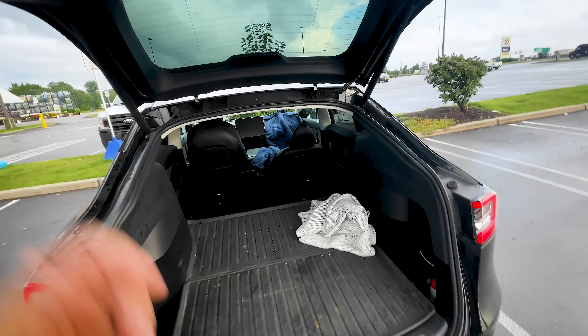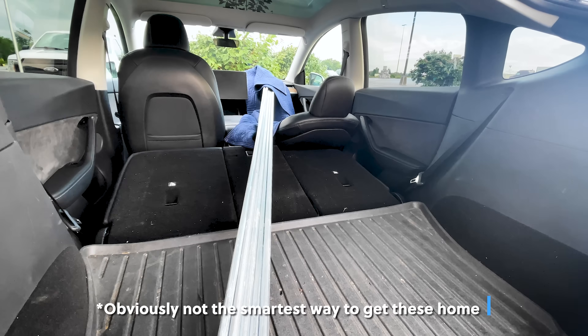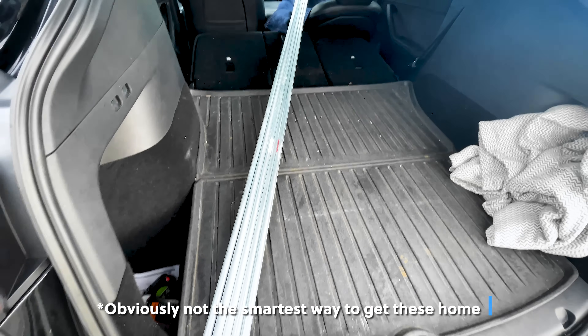Thankfully I was able to fit these 10-foot-long metal rods into the back of my Tesla. I was not expecting them to fit properly without sticking out the back, but I managed to get it all in there.